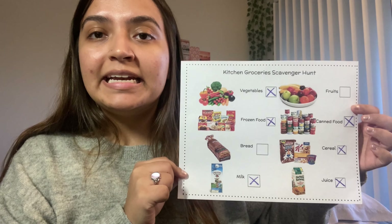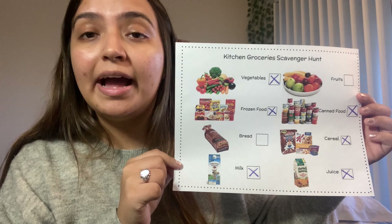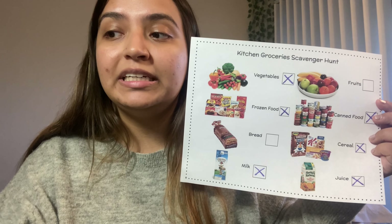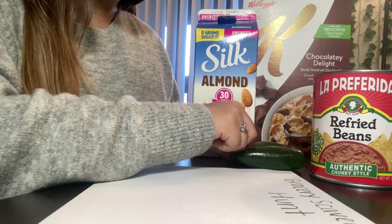This is mango juice. I crossed it off of my scavenger hunt. Now that I went through my scavenger hunt and found the foods that I do have, I am going to choose some of these foods and draw them on a piece of paper. For this, you will need crayons and paper.